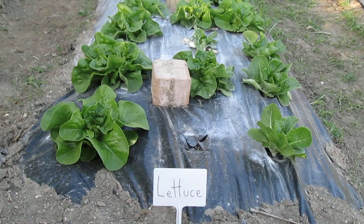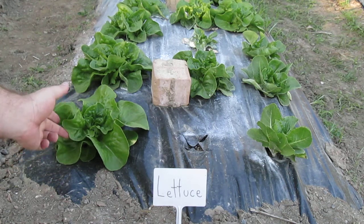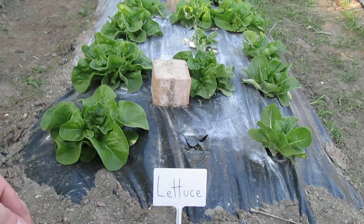These are my lettuce I'm growing. I have a total of 12 butter crunch lettuce. The leaves are looking really, really nice. They have a nice sheen to them.